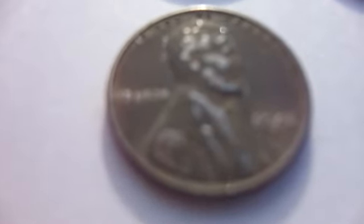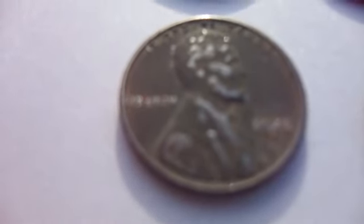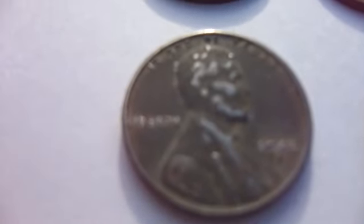And then of course a 1943D steel penny. That's when they were saving all the copper for weapons and everything for the military and stuff, so they made some of these out of steel. And here we have one.